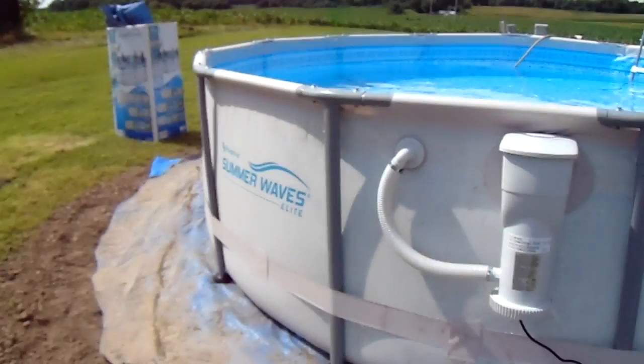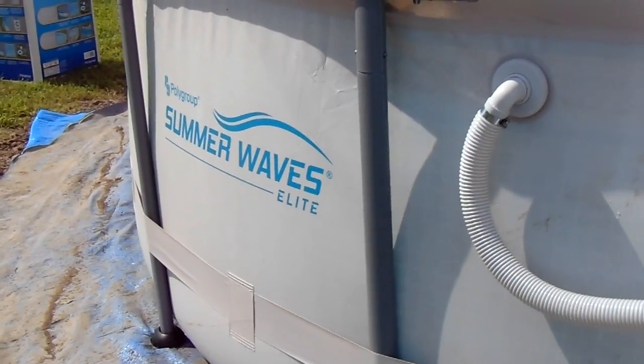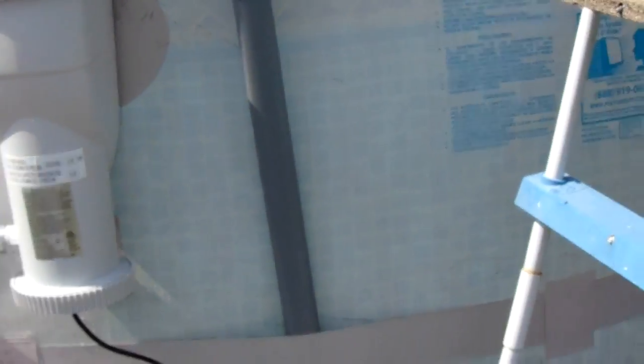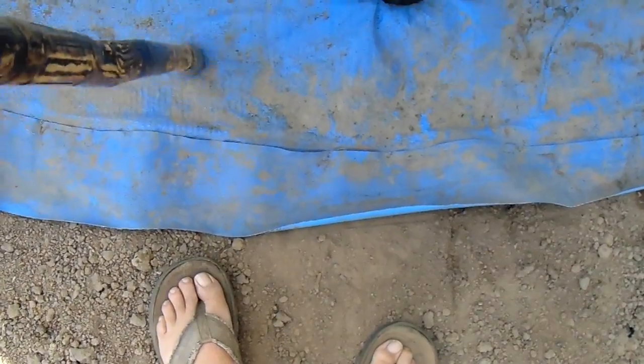The Summer Waves Elite comes in a 16-foot size which I kind of want, but we don't have the income for that so we got one we can afford, and it's good for two people. When it gets to be like 92 to 98 degrees out here, the water will probably be about 80 degrees. That's what the inside of the pool looks like right there — that's the inside of the actual pool liner.